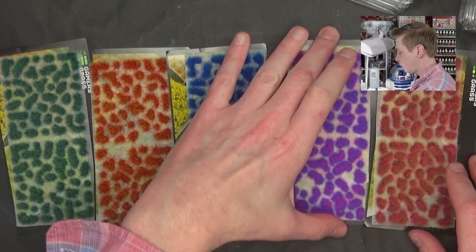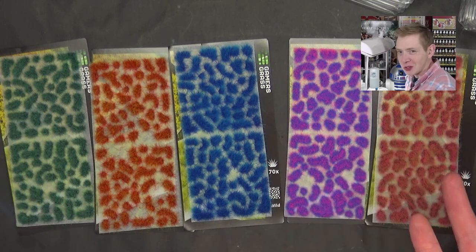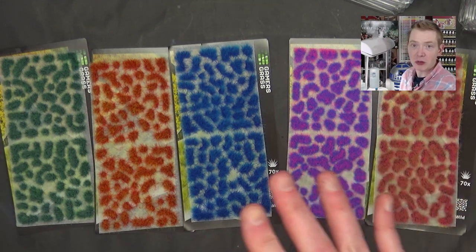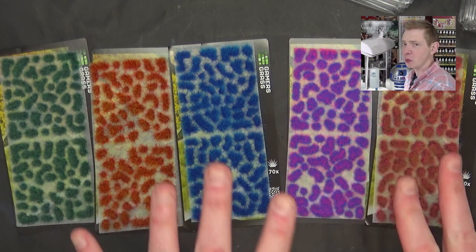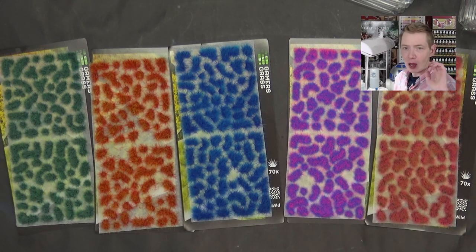Definitely hit them up to see about stocking them in your store. At five bucks each, I feel like you can't go wrong with these crazy colors. And they have all sorts of other tuft sets and not quite as bright tuft colors too, so check those out. We've done a video on them in the past — I'll probably link it up somewhere around here in the description as well.